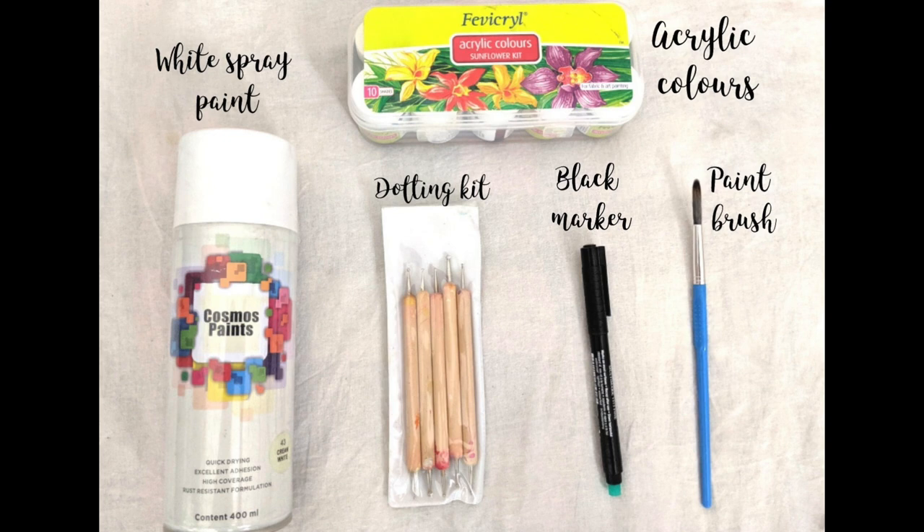A white spray paint, few acrylic colors, a dotting kit, a black marker and a paintbrush.